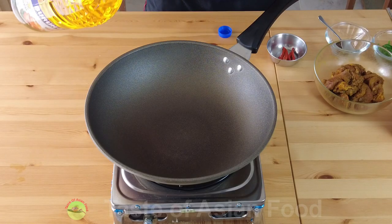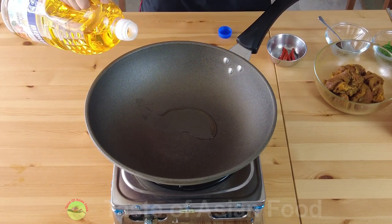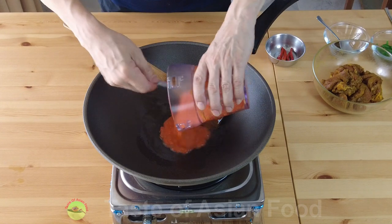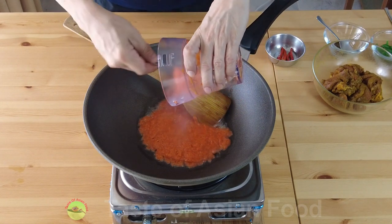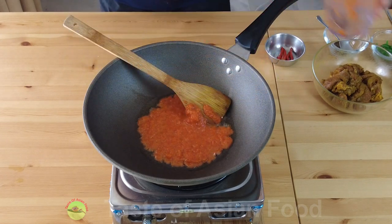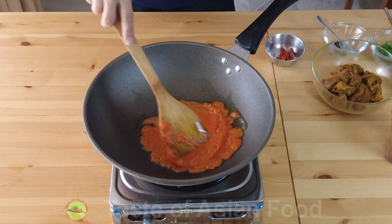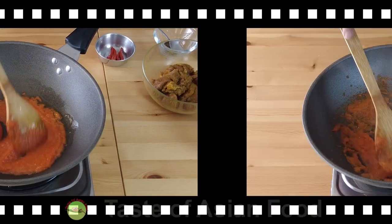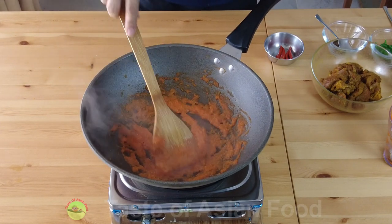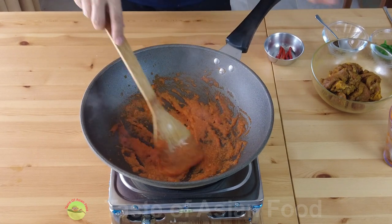We have completed all the preparations, so now we can start cooking. Add some oil to a hot wok or pan. Add the blended ingredients and cook until it becomes aromatic and all the water evaporates. After a few minutes, most of the water added to facilitate blending has already evaporated, and now we can start to smell the aroma rising from the wok.